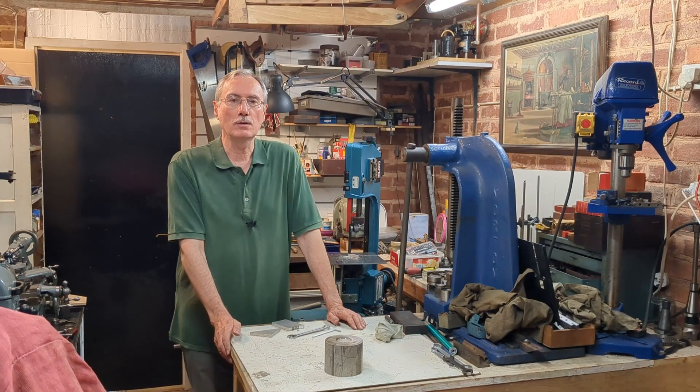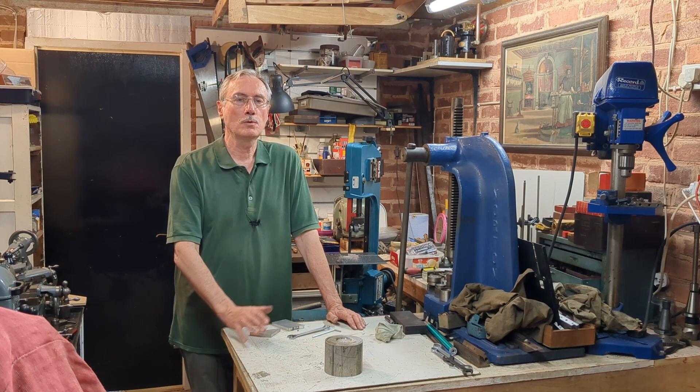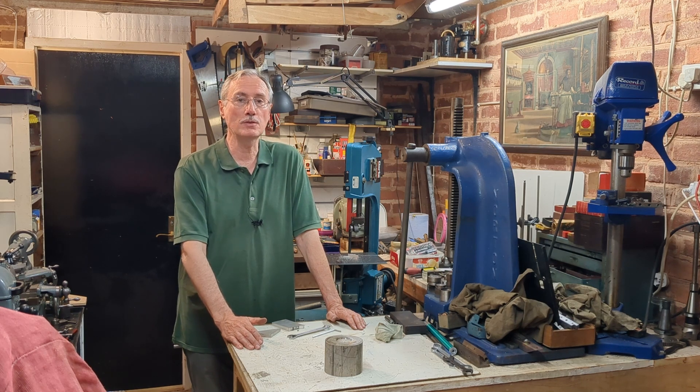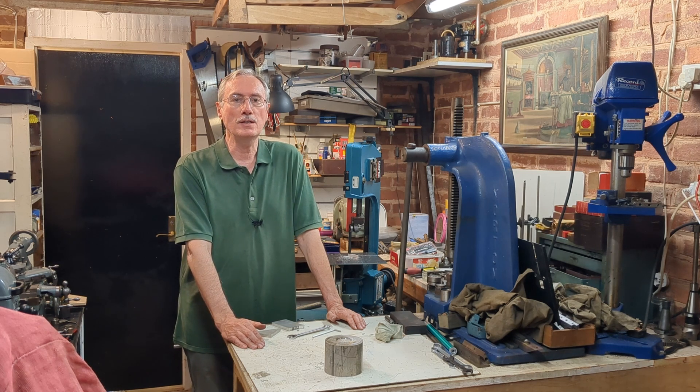These three videos on the bandsaw have brought this project to completion. This will be a useful addition to the workshop, I can see. I do hope there have been a few hints here for you if you've been struggling with this kind of bandsaw. I hope you'll join me for a new topic to come out in two weeks' time. Thank you.